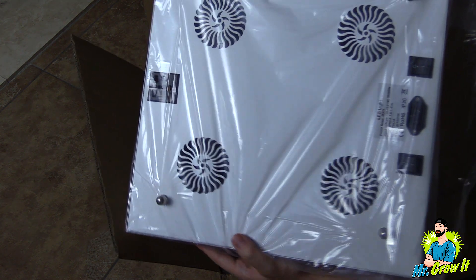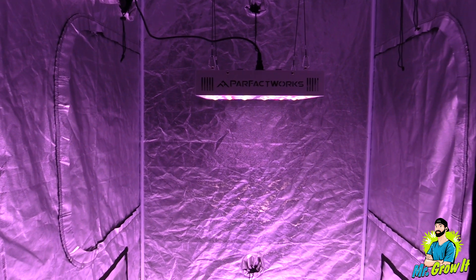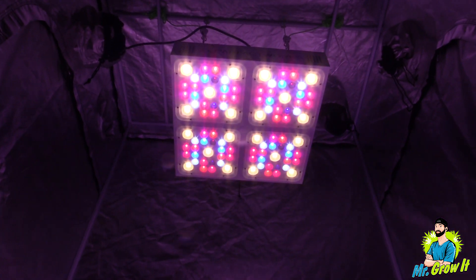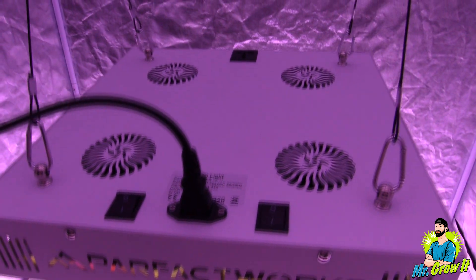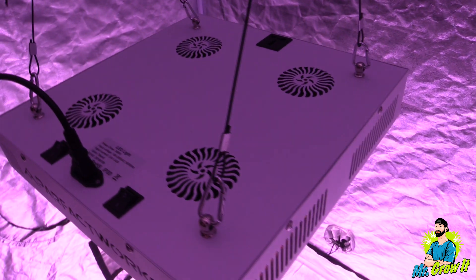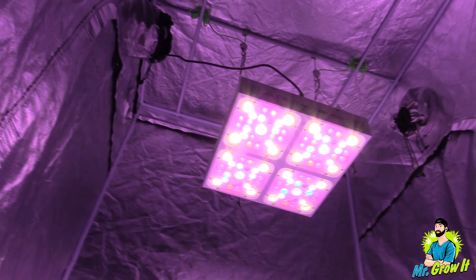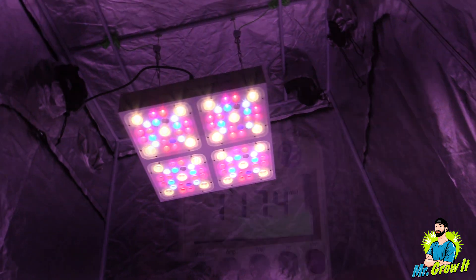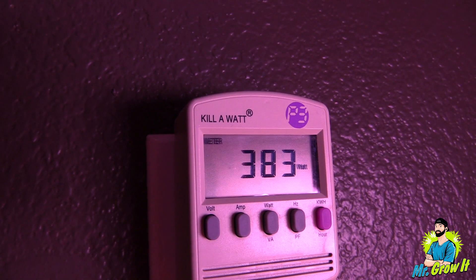For the PAR test I'm going to use the Apogee MQ-500 power meter. This meter measures from 389 nanometers to 692 nanometers and the measurements are in PPFD. I do these videos just to give you a general idea of power output — it won't be 100% accurate since I take measurements in grow tents with reflective walls that could increase the numbers. The vegetative coverage area is four by four foot; the flowering coverage area is listed as four by three but I was told three by three, so I'm keeping my parameters in a three by three space. I'll take measurements at three distances: 18 inches, 30 inches, and 40 inches. Plugged into my kilowatt meter it shows 3.26 amps pulling 383 watts.